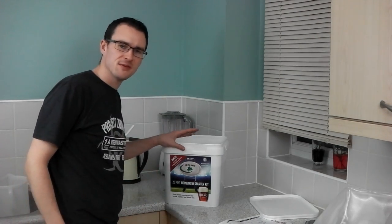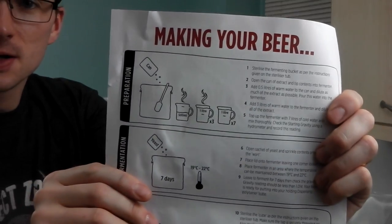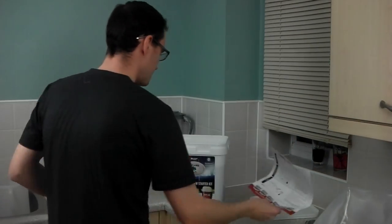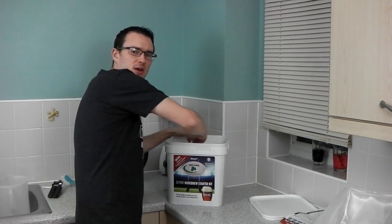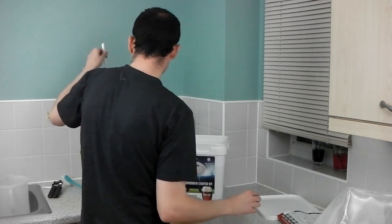We've topped it up with seven litres of cold water now. The instructions are really quite good, done in a simplistic way to guide you through the litreage and what you need to add — you really can't go wrong. Give it a really good stir to get lots of oxygen in there before you add the yeast.